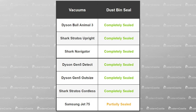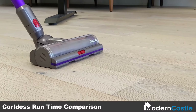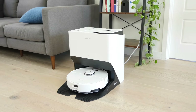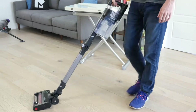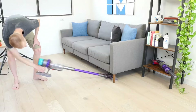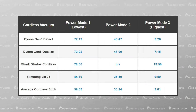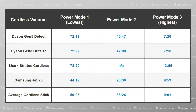To test the runtime of cordless stick vacuums, we fully charge the battery and run it on a single power mode until the battery is empty. The test is performed exclusively on cordless stick vacuums. A majority of the robot vacuums can recharge and resume, making runtime a non-factor, and upright vacuums have cords, giving them endless runtime. Our testing showed the Shark Stratos Cordless had the longest runtime at 78 minutes and 50 seconds. The Dyson Gen 5 Detect wasn't too far behind, but the Samsung Jet 75 was considerably lower at 44 minutes and 19 seconds. On average, based on all of our cordless stick vacuum tests to date, runtimes on the lowest power mode reached 59 minutes and 3 seconds.